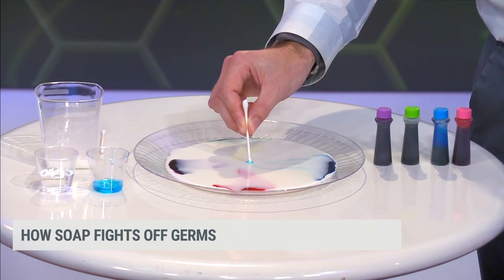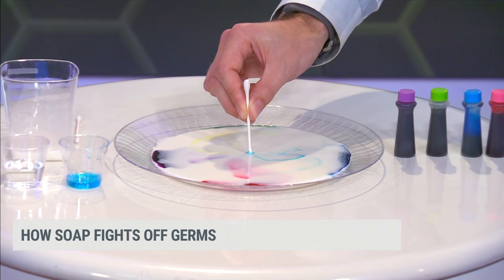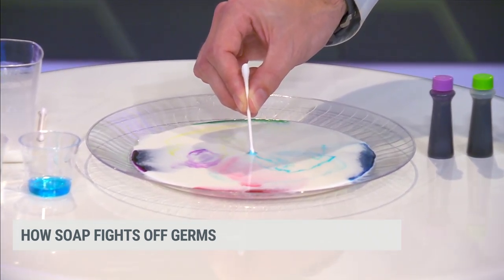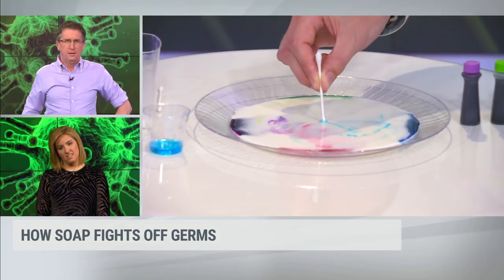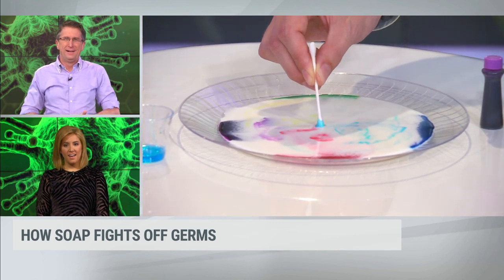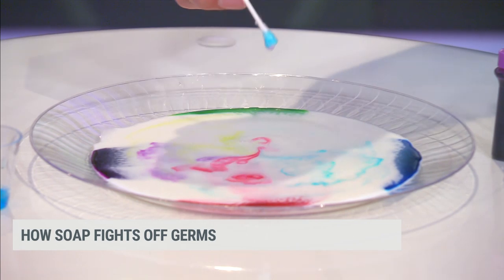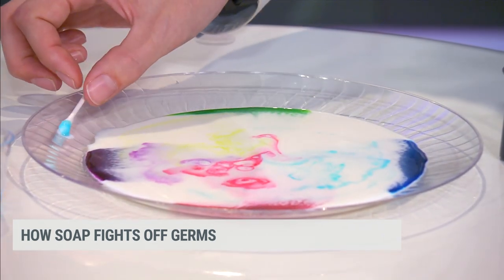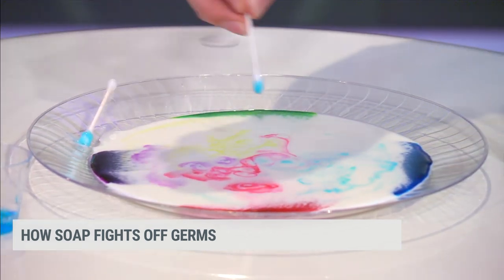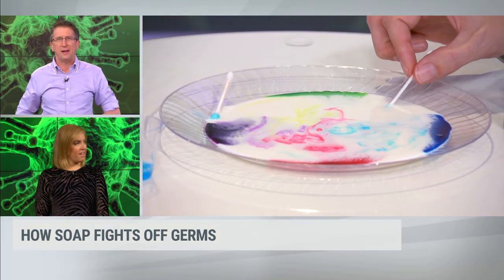You can tell that something dramatic has happened. The science of this is that the soap is actually bonding with the fat of the milk — it grabs it and then creates space. Because of that, there's space and the milk moves around and it moves our colors. Until the fat is all used up, it will continue to dance around. I'm just amazed at the speed of the chemical reaction. That is incredible — almost instant.